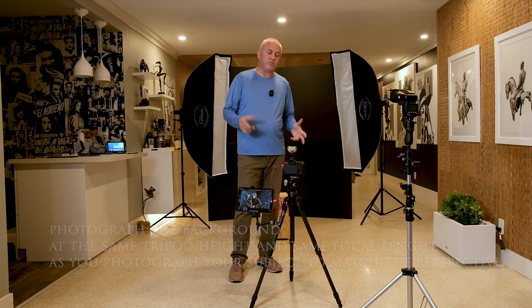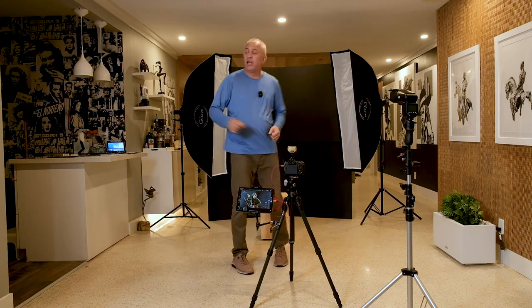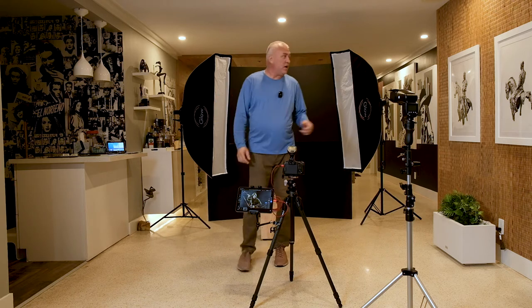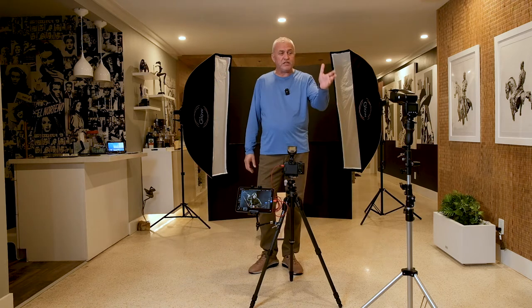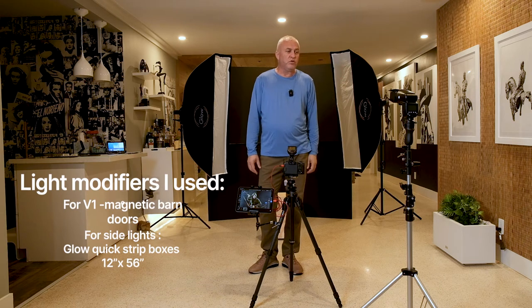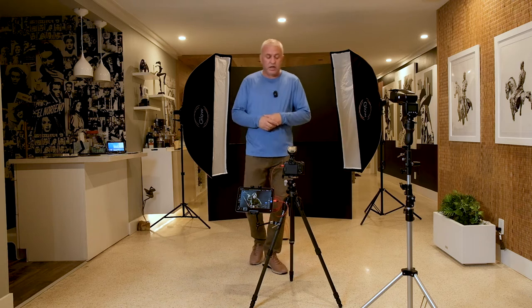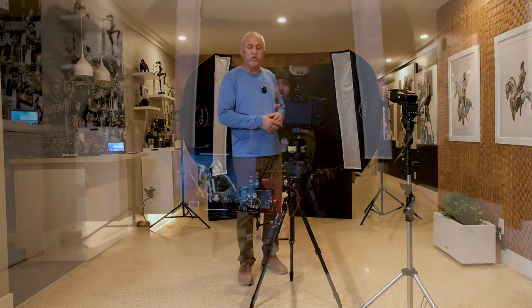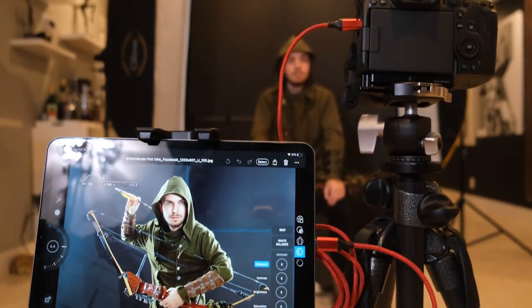This is not a brand-specific video — you can use any small battery-operated flashes. Today I have the AD200 and the Godox 300 as back lights and side lights, and I'm using the Godox V1 with barn doors to illuminate the face on my subject. I'm using a Canon R5 with the 24-105 lens, tethered to an iPad via Capture One.